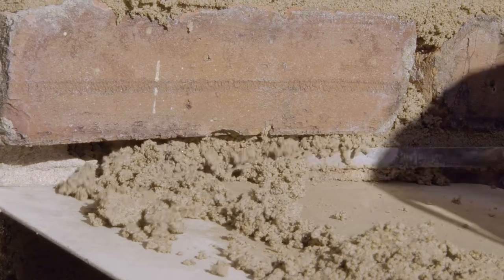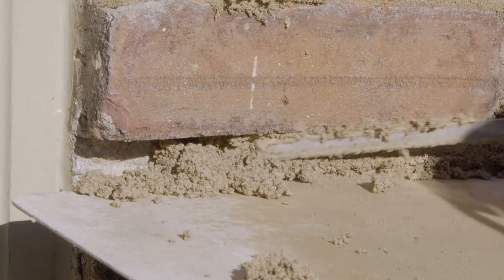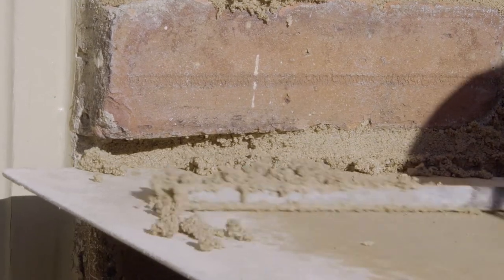The back filler is a spatula of sorts that he uses to whip up the mortar from the hawk and place it in the mortar joints. Back fillers come in different widths based on the width of the joint that you're pointing.